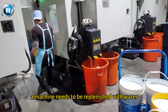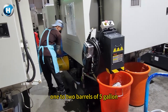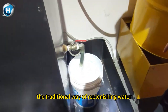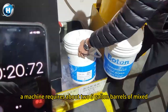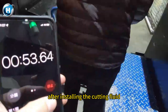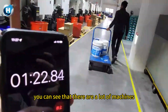A machine needs to be replenished with water two to three times a day, and one to two barrels of five-gallon cutting fluid need to be added each time. The traditional way of replenishing water is to fill water in an oil drum. A machine requires about two five-gallon barrels of mixed cutting fluid. After preparing the cutting fluid, you have to work hard to push it to the machine.